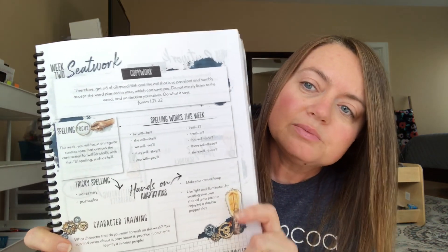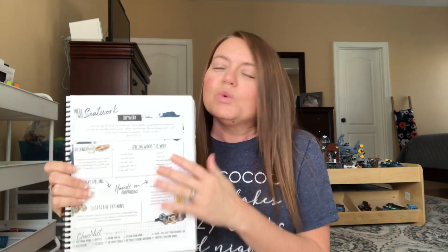In the Year Two units you're going to see something called seatwork, which is not in the Year One units. You have your spelling words, your copy work, your character training — all those kinds of things are included on your seatwork, one for each week. The language arts is also different: you'll have your lesson at the top with Day One, Day Two, and Day Three. There's a box that says 'Grammar Time' — don't forget to go back and do your grammar.